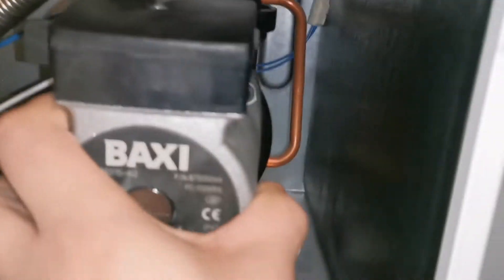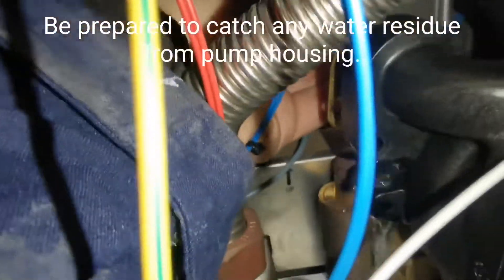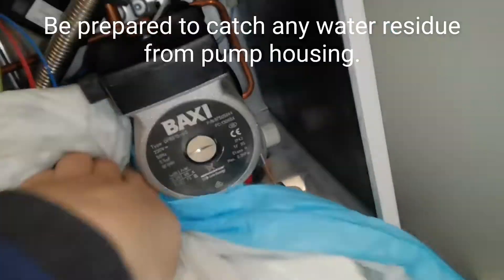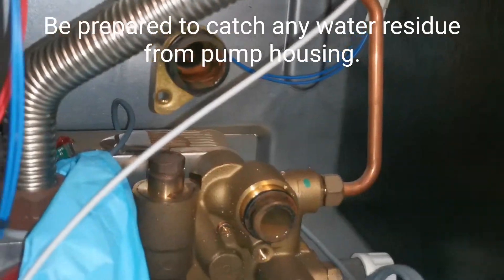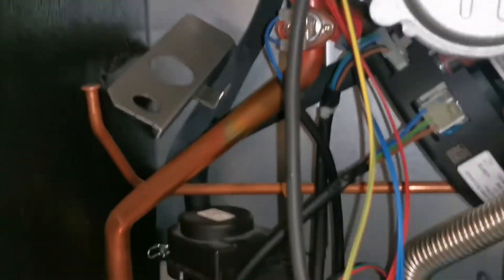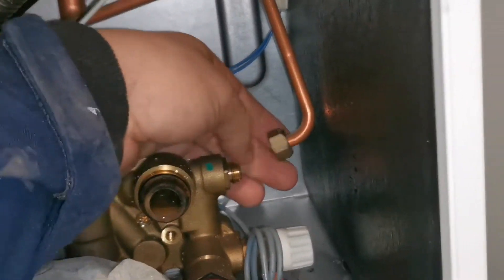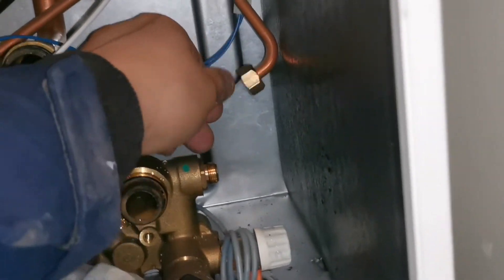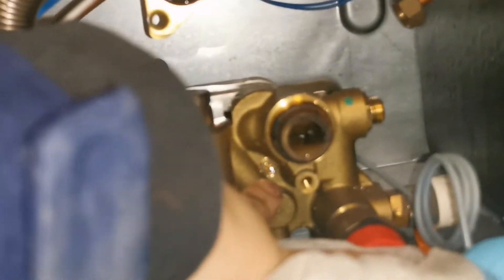I don't undo the screws entirely — I just undo them slightly and then crack it a bit just to let the water out. The idea here is if the water doesn't stop and there's a lot of water in there, you can just screw up the nuts again on the pump. Be careful with this pipe to the expansion vessel — it's quite thin and bends quite easily, so just be careful undoing that. You might want to hold it as you tighten or undo it.